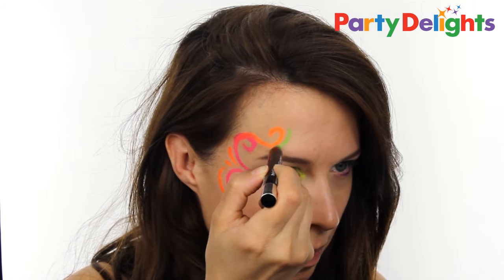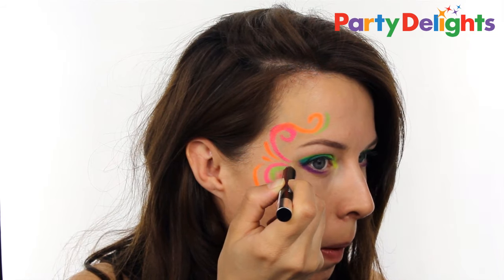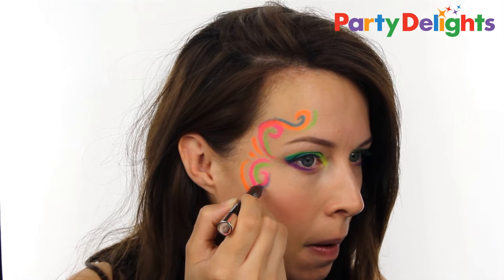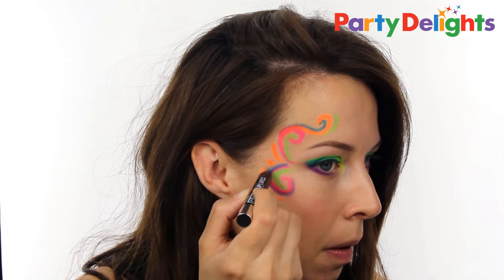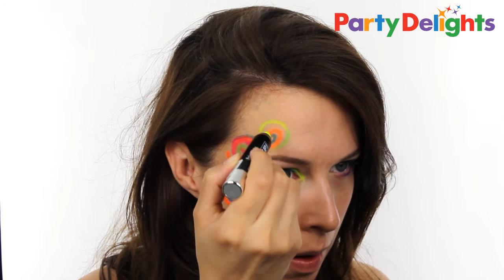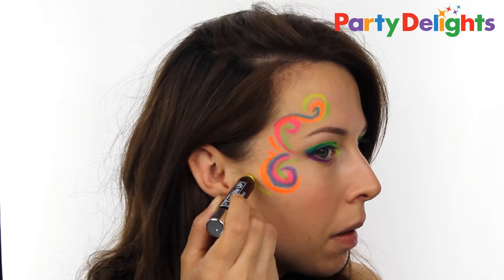The great thing about this product is it's so easy to use and you can do it anywhere. So if you're at a festival, you can just whip these out — there's no need for brushes, there's no need for water, they're really really simple. And all the products featured in this video are UV, so as soon as you hit that black light, you are going to glow.